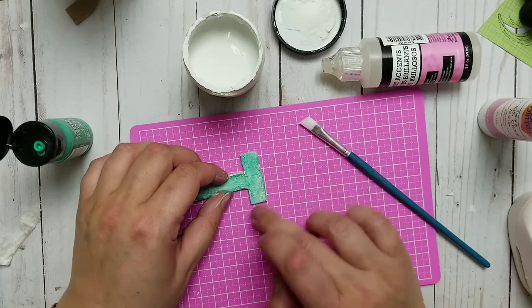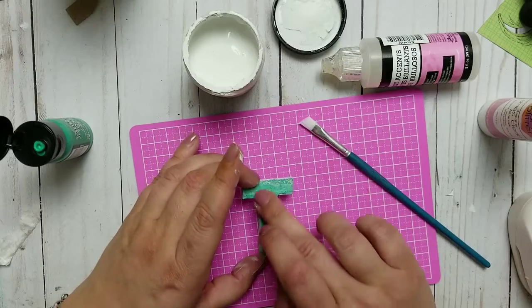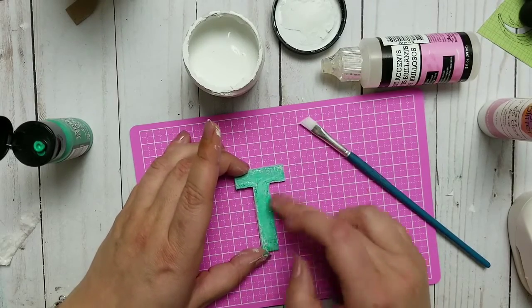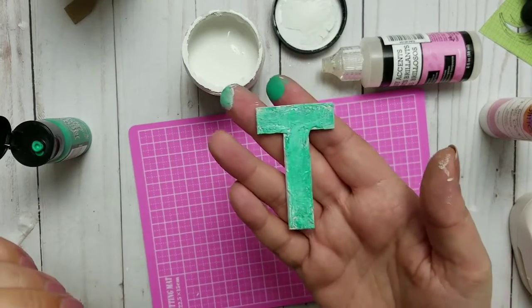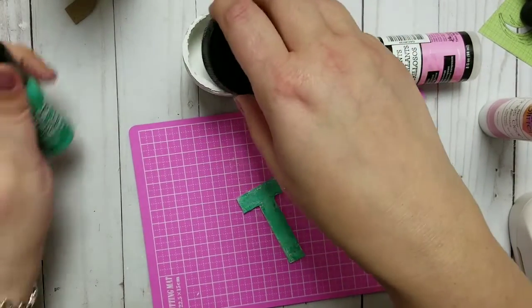There we go — it's pretty flat but that's fine. This green is much better than what it was before — they call it Lucky Clover.